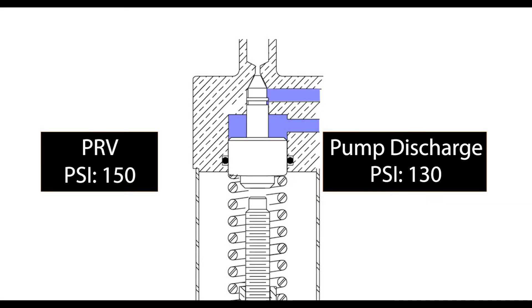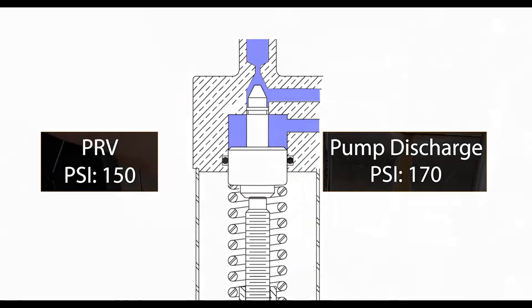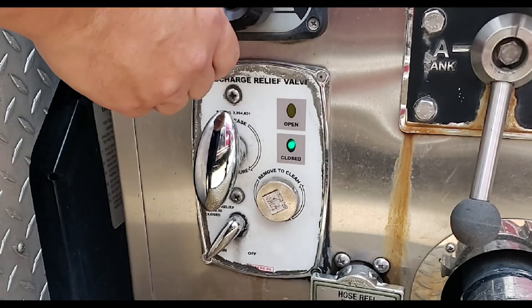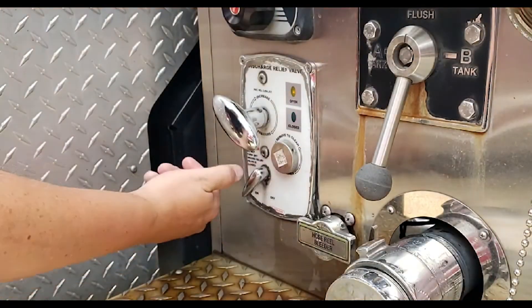As the pressure within the pilot valve increases, the pressure will eventually push the needle valve open depending on where the spring tension is set. Since there are no electronic components in the pilot valve, the pressure on the relief valve must be set while water is flowing with the relief valve in the on position.